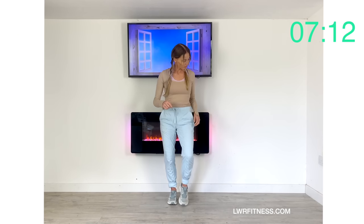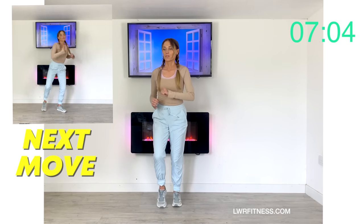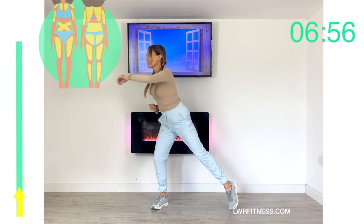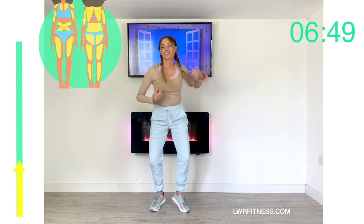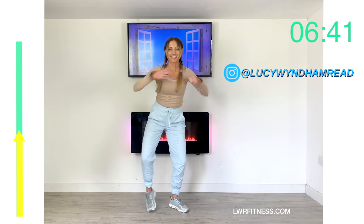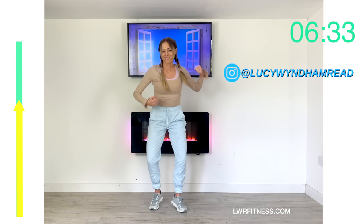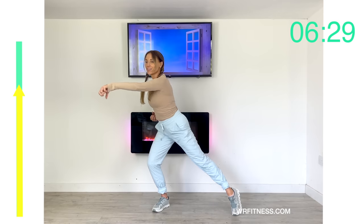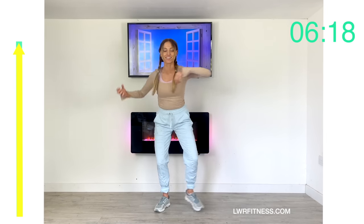Next move is a side step and a side punch — a really nice full body move. Just punch it across, and you can do it as fast or as slow as you want. We're still working through those core muscles, alternating from side to side. Think about what you're doing right now — you're working full body but also taking control of your physical and mental health.